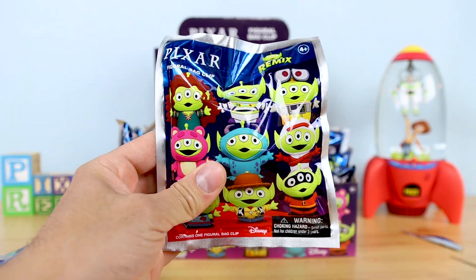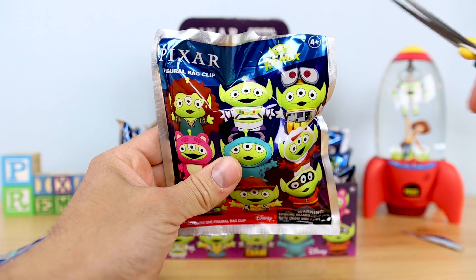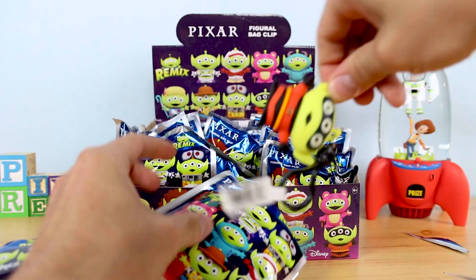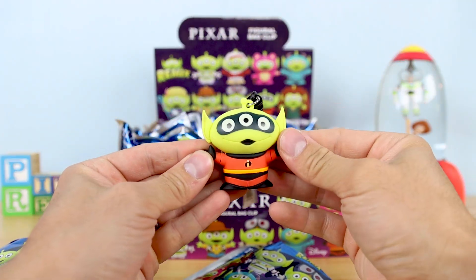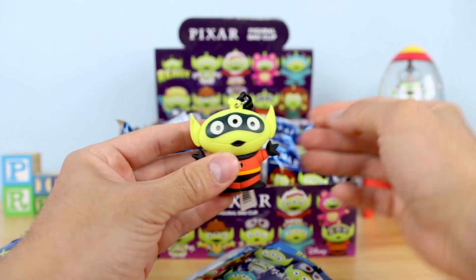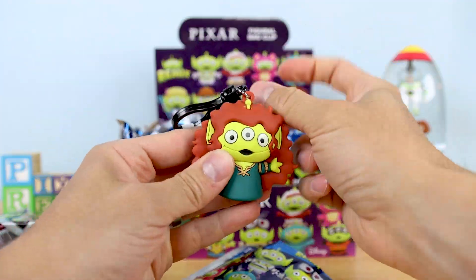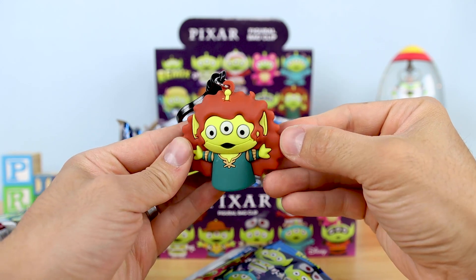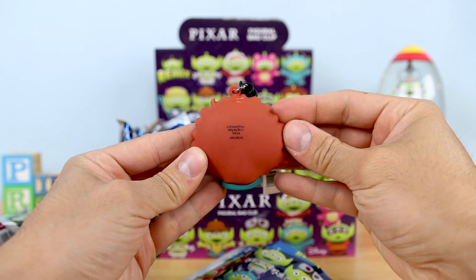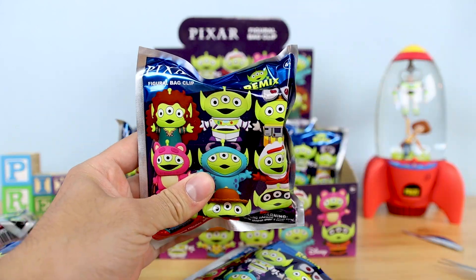Now it's going to be fun getting into some new characters that I don't already have. It is... Mr. Incredible, looking incredible! That is amazing — I love the design. And we have Merida from Brave. Look at that hair! This is super silly but fun nonetheless. It's funny — on the package they just call her 'Brave.' Everybody else is mentioned by name, but they just say 'Alien as Brave' on the back of the package, which I thought was funny.